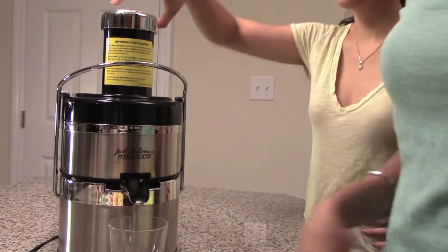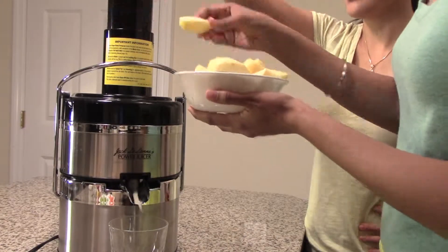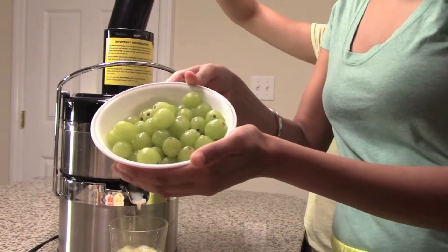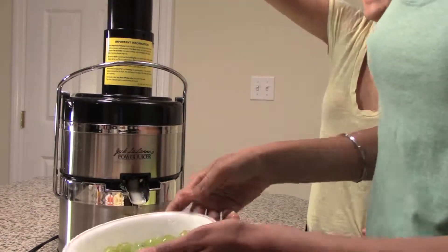Woo! We'll be right back. All right, it's time to drink. You're welcome.